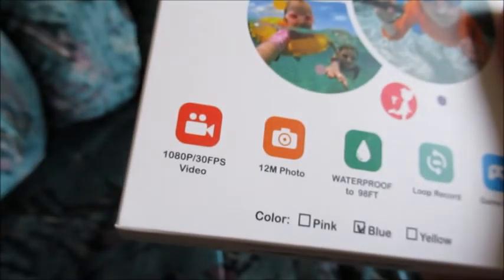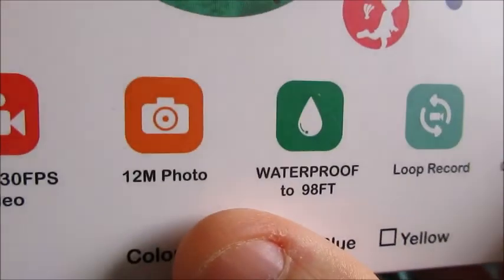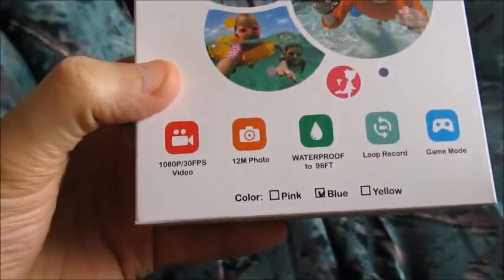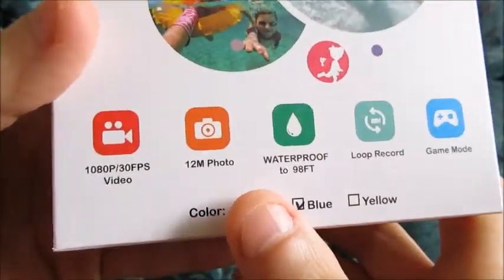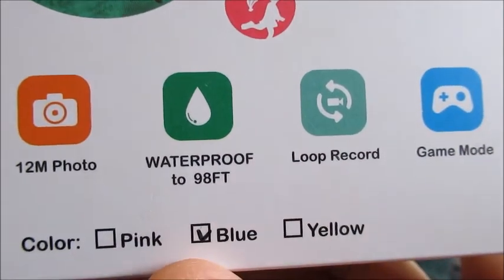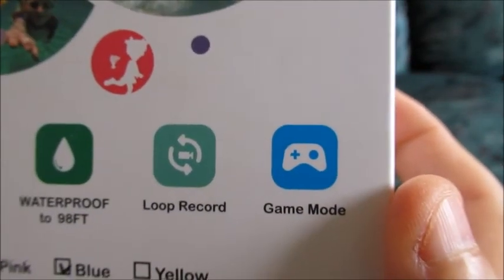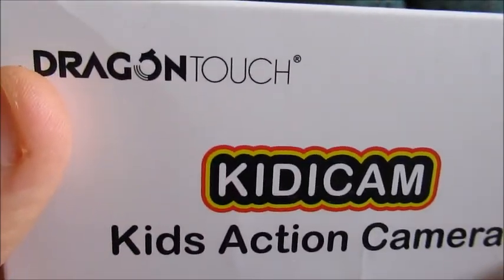So supposedly HD video at 30 frames per second, 12 megapixel photos. Just keep in mind, if you're ever new to these action cameras, the photo feature on an action camera is really, more often than not, not very good. But it's waterproof — there might be some waterproof housing. This is the blue color we have. Game mode, that's kind of interesting for an action camera. This is the Kitty Cam, kids action camera made by the company Dragon Touch.